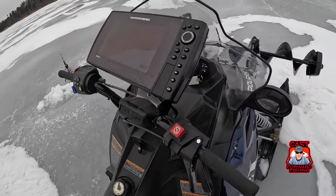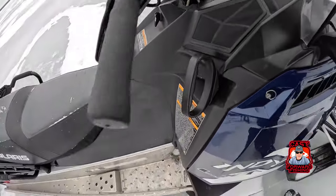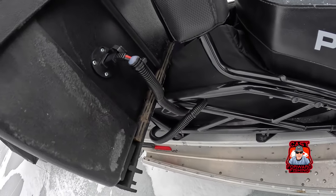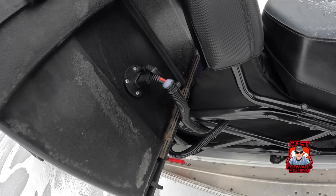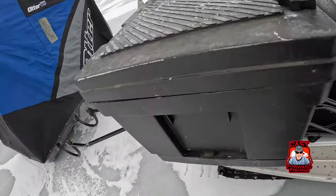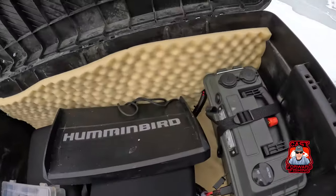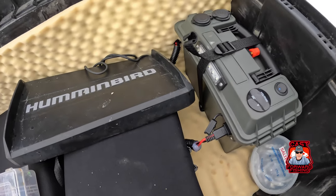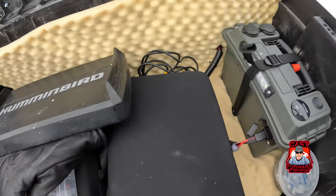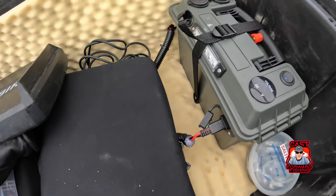You never want to run your fish finder off the battery, so what I ended up doing was running a cable underneath the seat, out the back of the machine, and I made an adapter on the power box. I can easily take this off when I go trail riding and it's not a big deal. Inside the box I have another power box — this is what we're running the Helix 9 off of. That wire comes all the way from the dash to the back of the machine and plugs into that port on the outside.